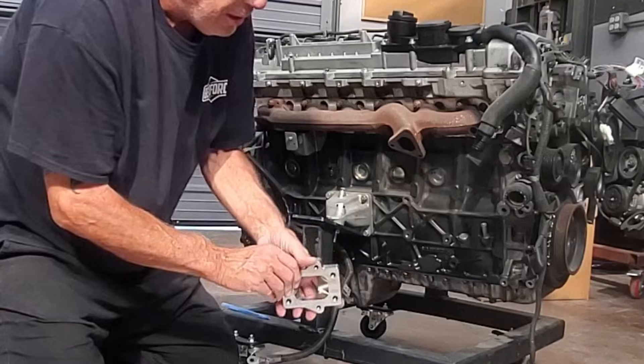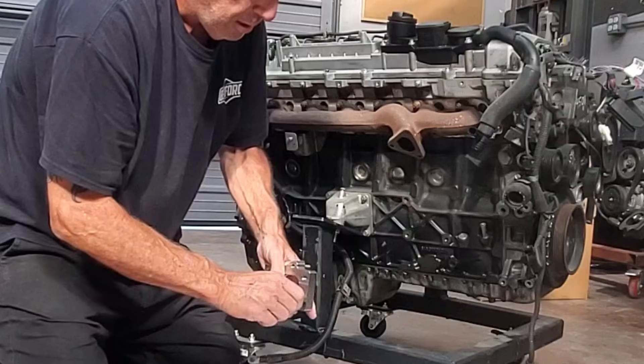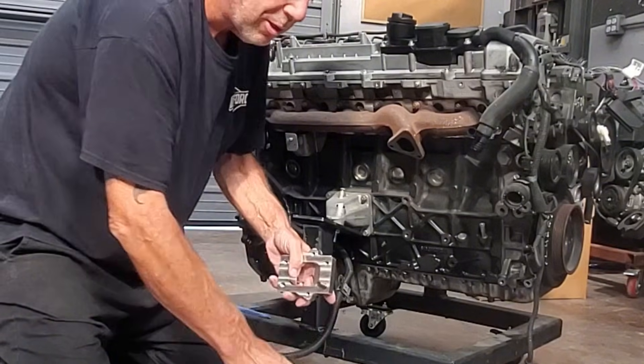I'm going to go ahead and put on the turbo. While we're at it, I'm going to put on the turbo studs.